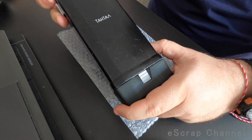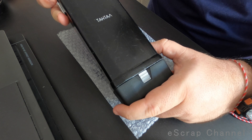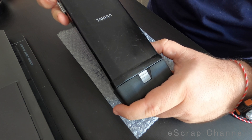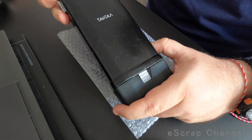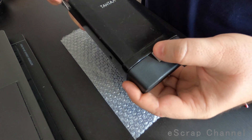It can also be branded as Transport or Vinograd. I scrap these old radios mostly for MLCCs and for palladium, not that much for gold. So let me quickly show you what is inside.